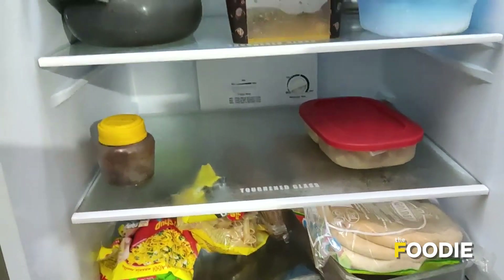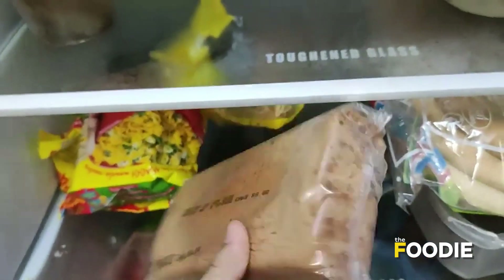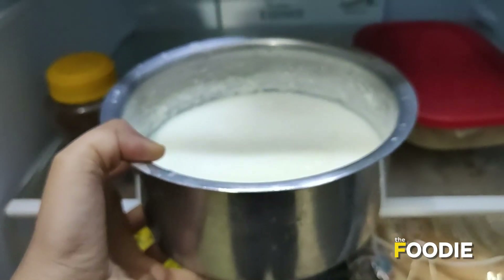So I'm thinking I'm just gonna scan my fridge and see what I can make. I'm thinking I should use this sponge cake and since I also have milk, we can actually make a very interesting milkshake. So let's get started.